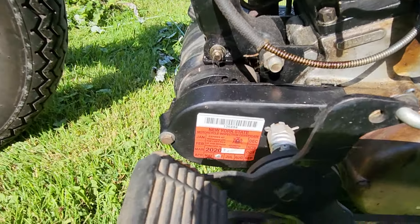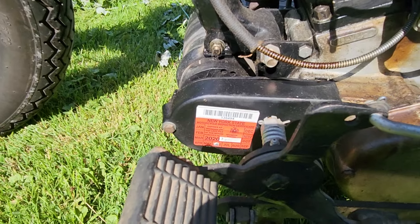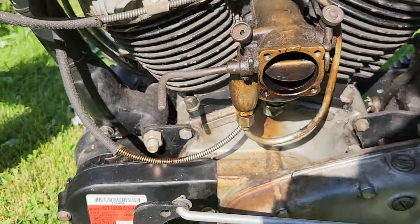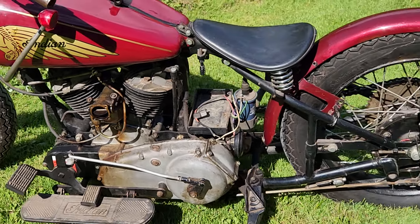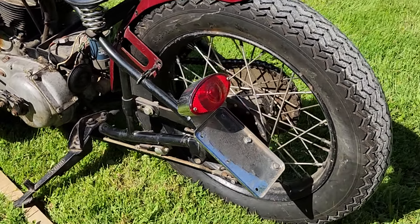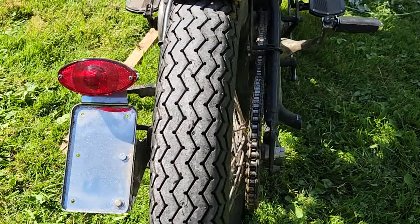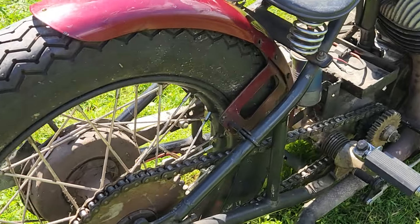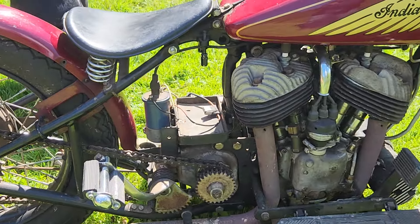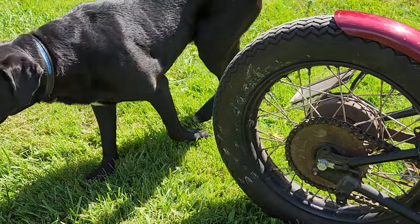Looks like it was last registered and ridden in 2020. I'm going to zoom in on that — New York. A little license plate is off on the left with a brake light. No chain guard. A solid rear sprocket. And our dog Scout checking out the Indian Scout.